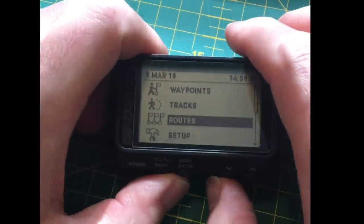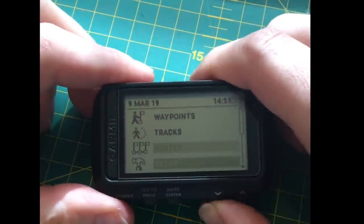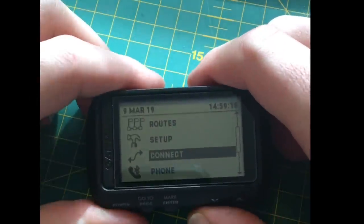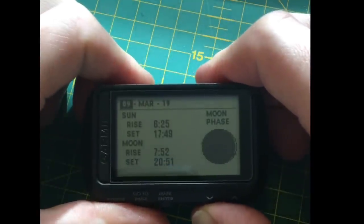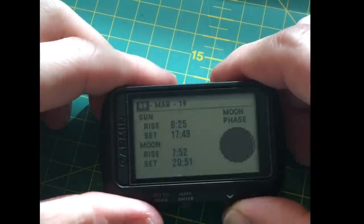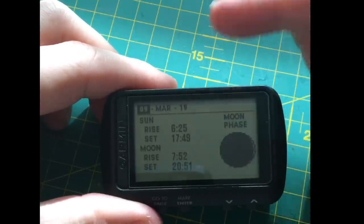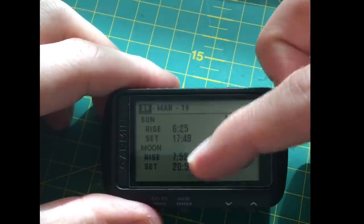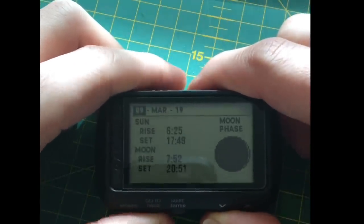You can connect it to your phone or to other Bluetooth devices. You've got a sun and moon page — you can forward-project this, so if you're going hunting or on an operation — police, military, whatever — you can look at the moon phase. This helps you adapt your camouflage to the amount of ambient light, or be more careful about your light silhouette.